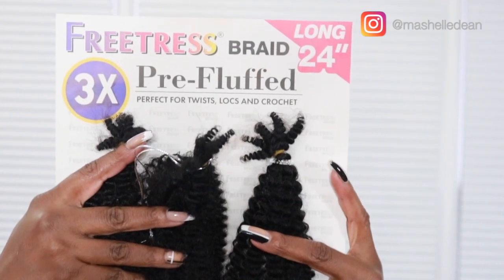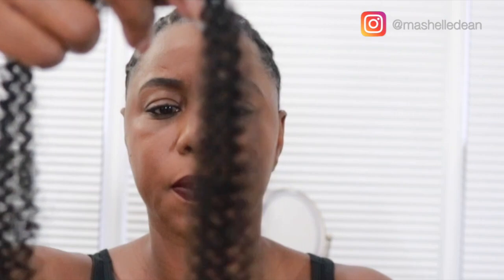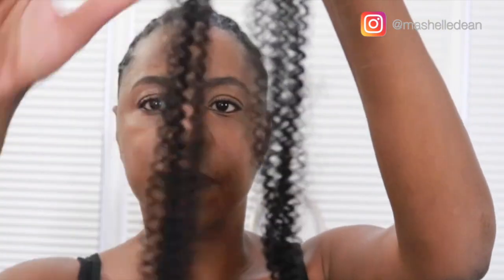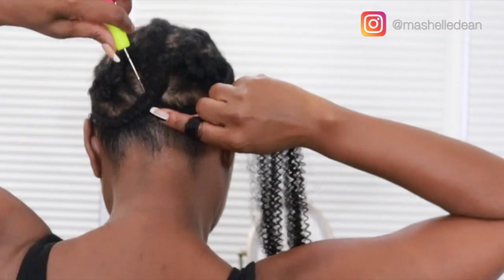This is the hair we're using — it's 24 inches long, and I got it in color 1B. The strands are pre-separated, so you don't get any of that extra frizz from pulling the hair apart, which is nice because you get to keep this nice coily tip on the ends.